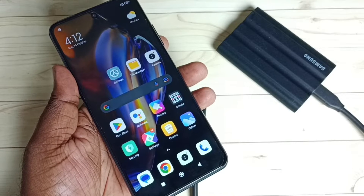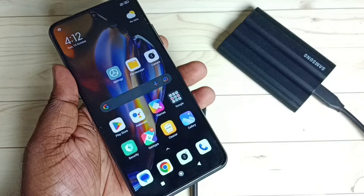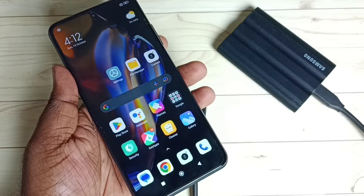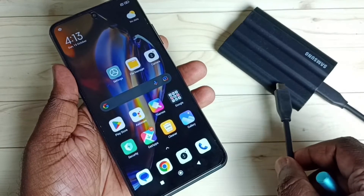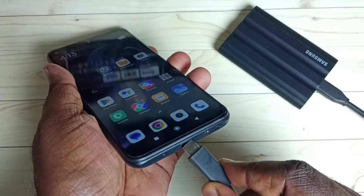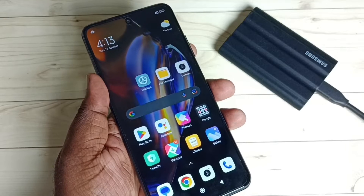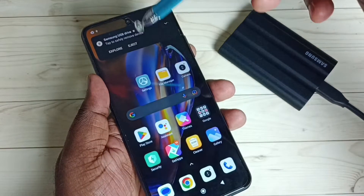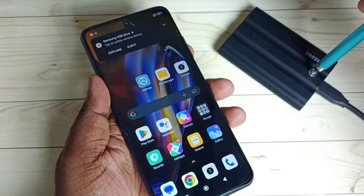This video shows how to safely remove, unmount, or eject the Samsung Portable SSD T7 Shield from a Redmi mobile phone. First, I'm going to connect the T7 Shield SSD to the mobile phone using a Type-C cable. Once connected, a notification appears indicating that the phone has detected this SSD storage.